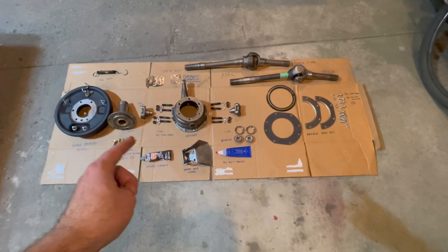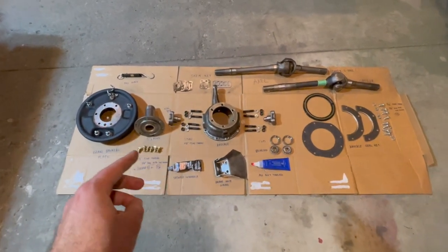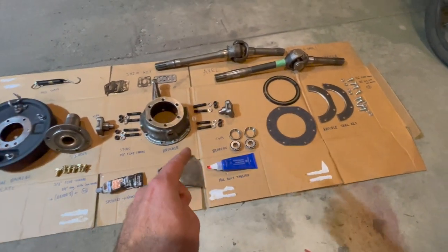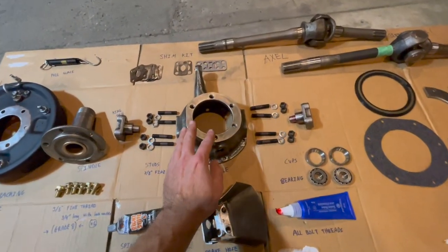Here's a high overview of all the different parts we're going to install in the knuckle installation. There's actually quite a bit of parts here but everything is labeled out so it's easy to follow. I'll go through everything we need to do to install the knuckle and get it properly rebuilt. Starting right here — this is our knuckle.